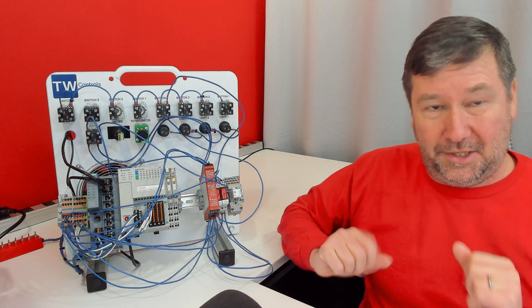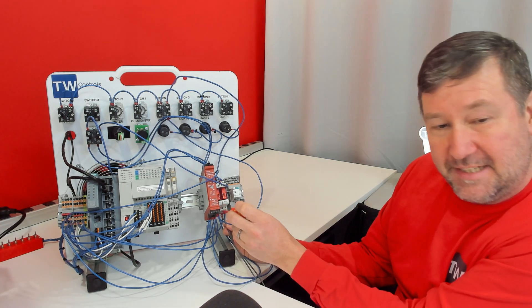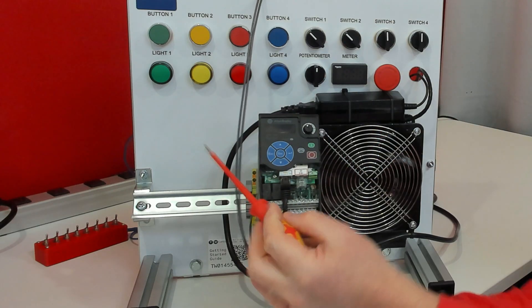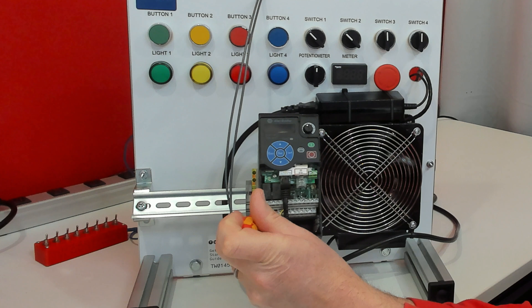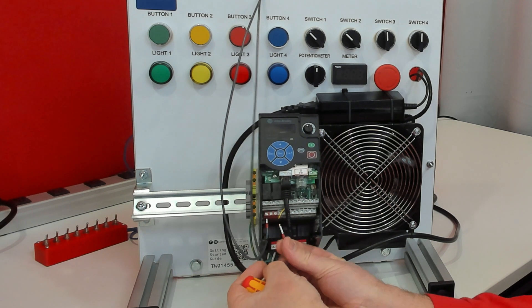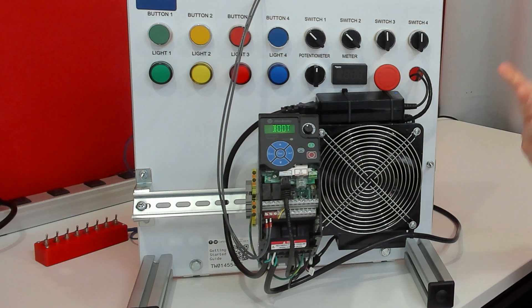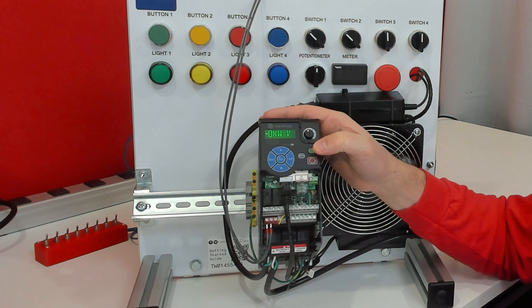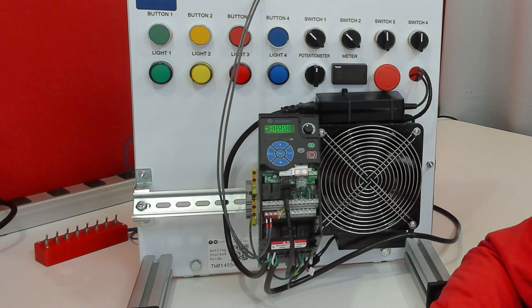We're going to take two wires and hook them up in addition to our existing wiring. We're going to connect one wire to S1, which is the left terminal, and the other to S2, which is the middle terminal. Then we power up the drive and press the green button — because I have this one enabled to run in keypad mode — and it does nothing.